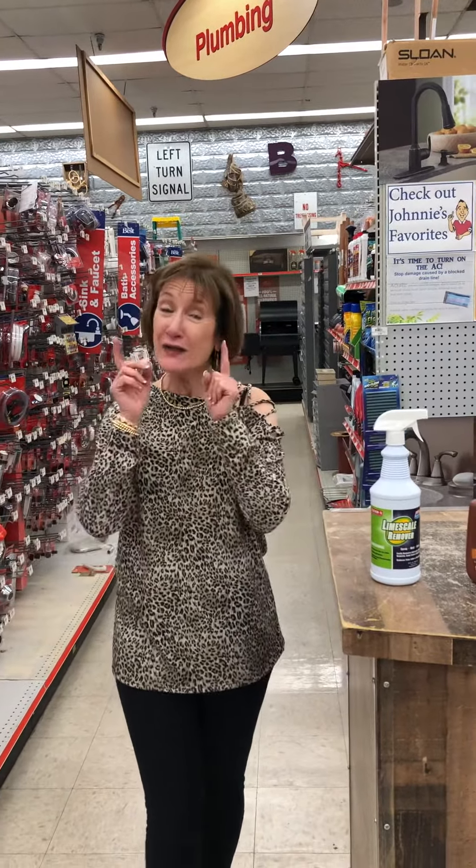Hi, this is Trudy with Johnny Chicks Home and Hardware, and I want to share with you something that I learned today. How many of you have acrylic tubs and you really don't know how to take care of them? Maybe you've got stains on it — either oil stains, soap scum, hard water stains. What about rust? How do you safely get rid of all those stains?